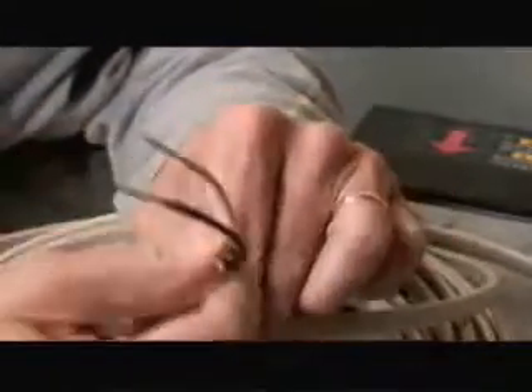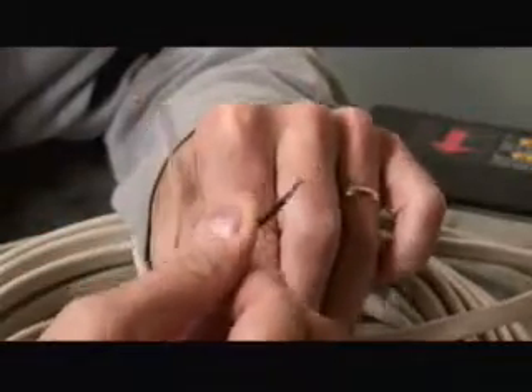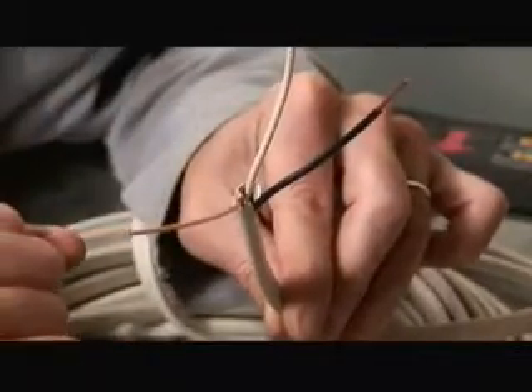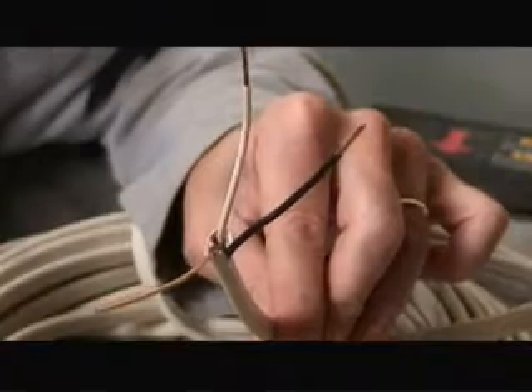For a 15 amp circuit, I'm using Romex wire. This is a 14-2 wire. It contains a white, which is a neutral, a black, which is for your hot, and then a bare copper wire, which is for your ground. In a 20 amp service, you would use a 12-2 Romex type wire — same wires, but thicker gauge for supplying more current to the load.